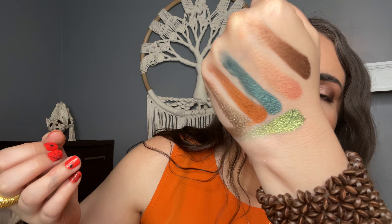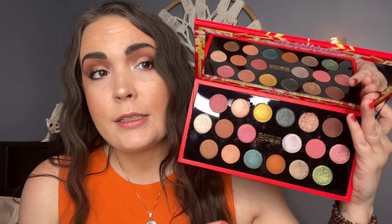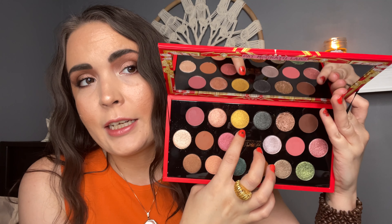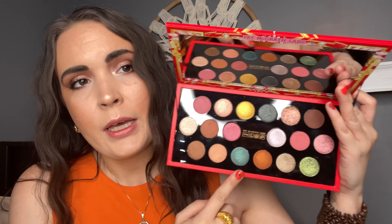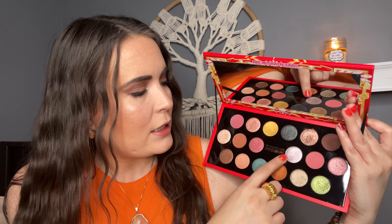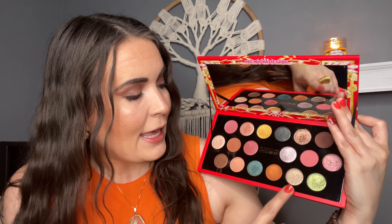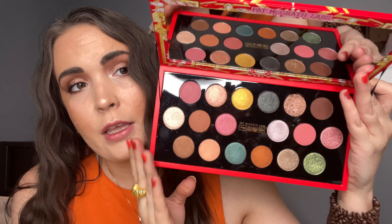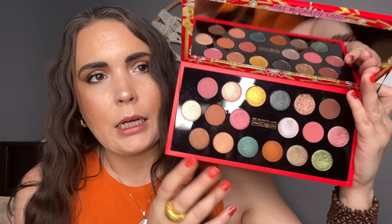And that is freaking stunning. So from the swatches, the standouts to me are this mustardy color, this green, this blue, and this purple. And this taupe-y color here. I really, really love this color story and some of those unique shades in here.